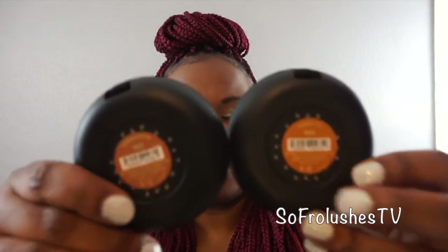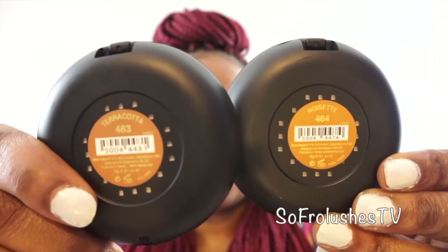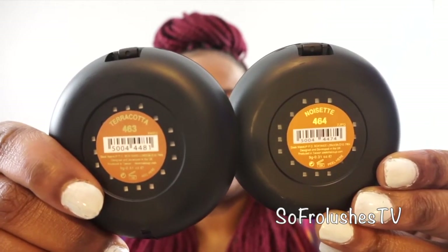Where I live you can get Sleek quite easily in Boots and Superdrug, or online, and also in the black hair and beauty shops. I did a lot of trying to guess what my shade was. I went in and did some swatches on what was available, and these are the two shades I ended up buying: Terracotta and Noisset. They are literally one shade different from each other — Terracotta is 463 and Noisset is 464.